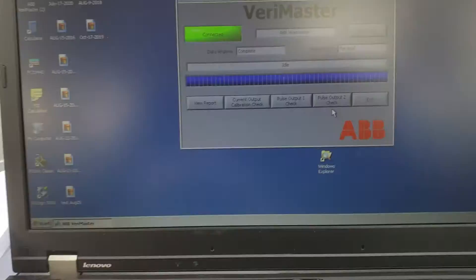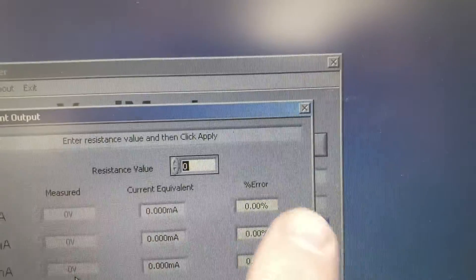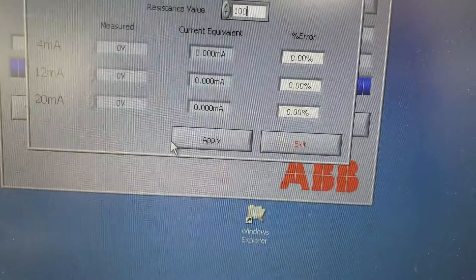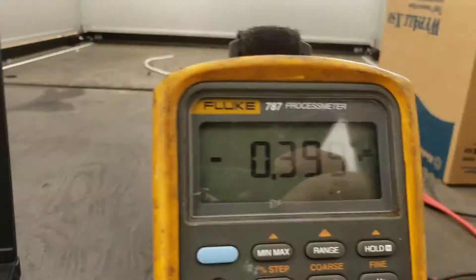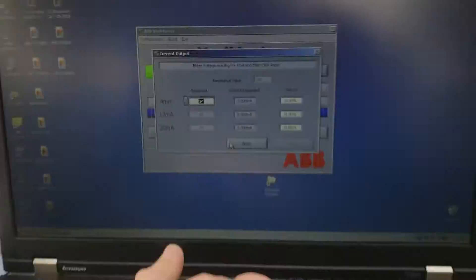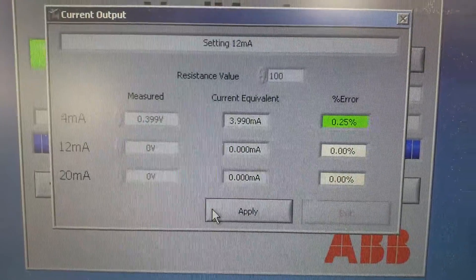To actually do it, go to the current output check. It wants you to type in the resistor value — 100 ohms — then hit Apply or Enter. That takes you to the next window. For 100 ohms our display reads 0.399 volts. Enter 0.399 and it will do the error calculation for you.